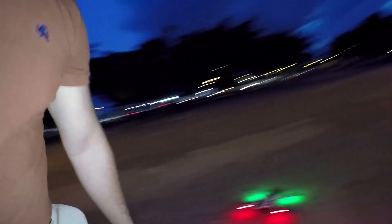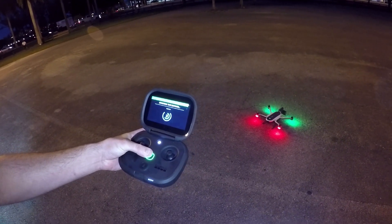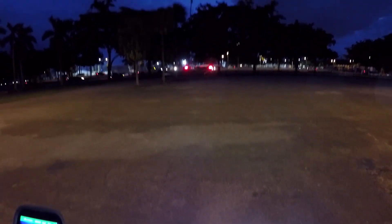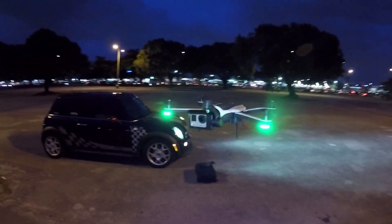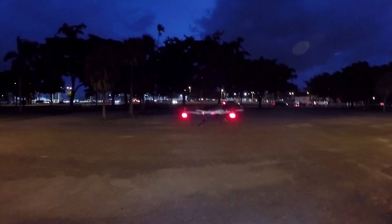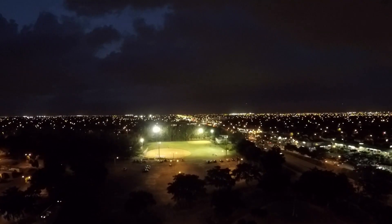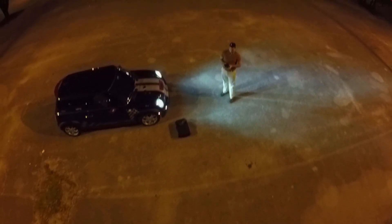All right, here I am. Here we go — the Karma, the remote. Let's go!